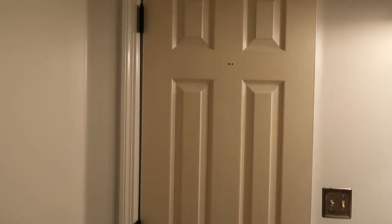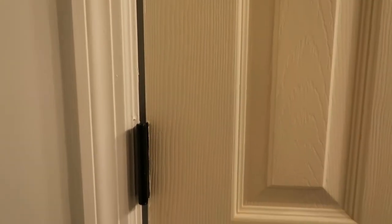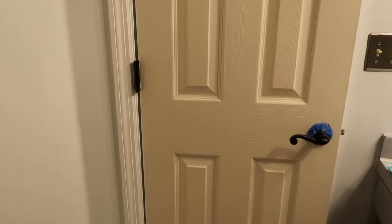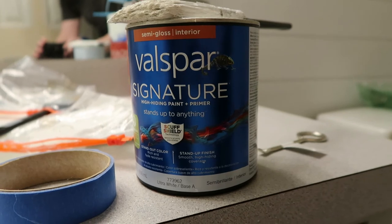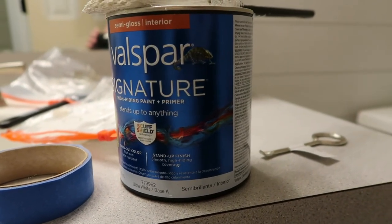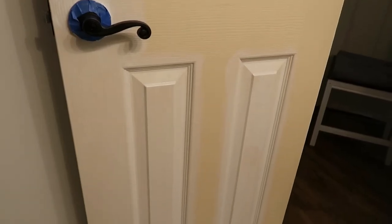The next thing I'm going to do is paint the door. Here you can see how yellow the door has become over the years — I've already painted the trim around the door, so the door itself has really faded and looks awful. I'm using Valspar semi-gloss interior paint in the same Pure White color as the walls, and it's going to make a huge difference.